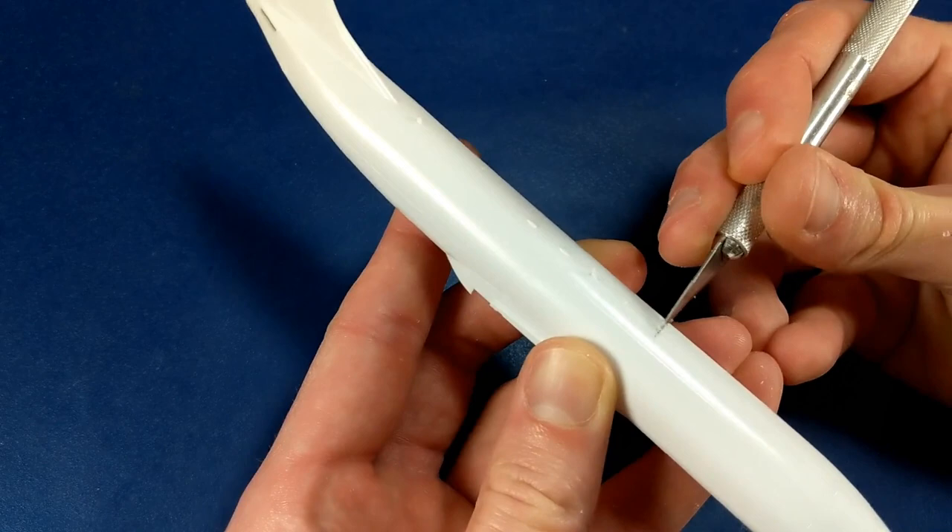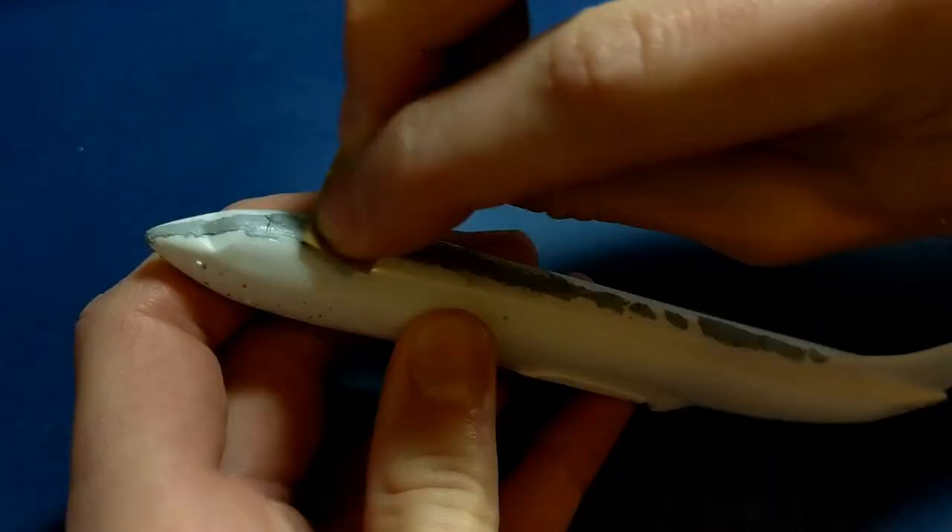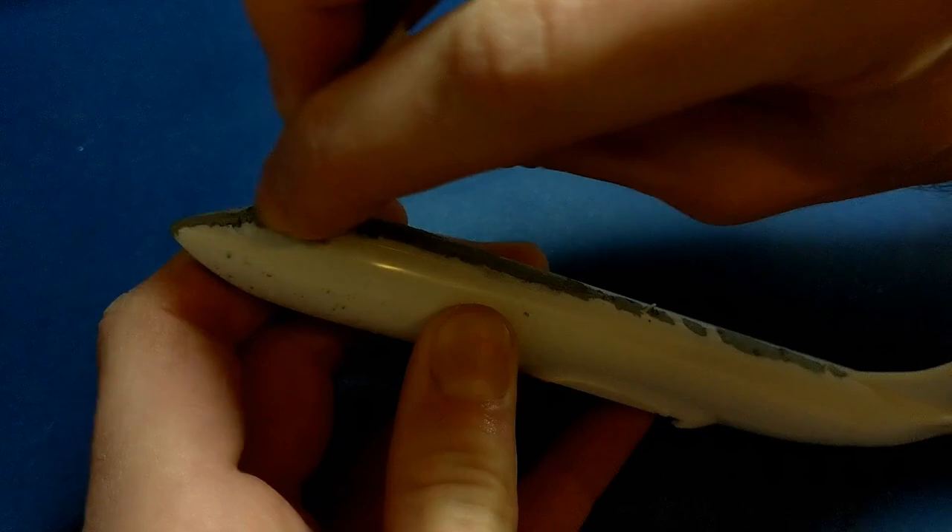Tamiya basic putty works pretty well for covering the seam lines, and then I'll sand it off with varying grades of sandpaper starting at around 300 grit and ending at around 10,000.